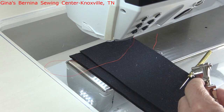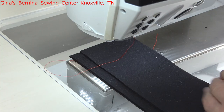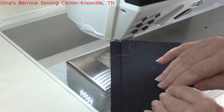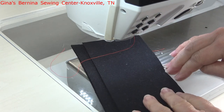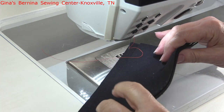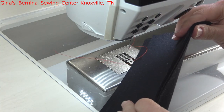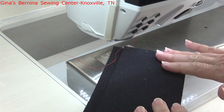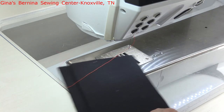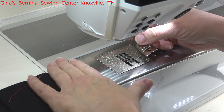This foot is really great for sewing through bulky materials or thick fabrics — sweater fabrics where you might want to put a finishing edge on them. I don't have anything exceptionally thick at home, so I've just taken four layers of wool and put them together so you can see how easily this foot can accommodate that thickness of fabric.